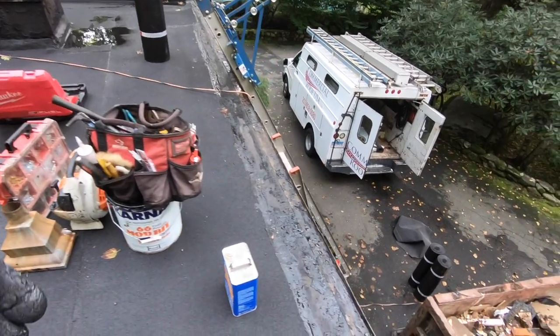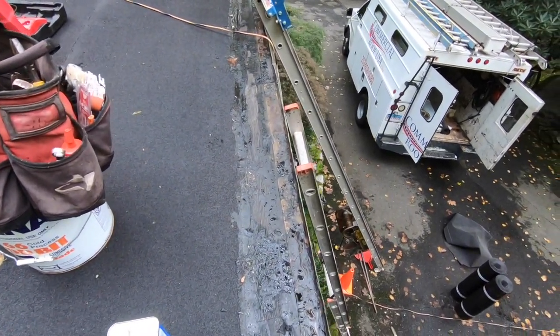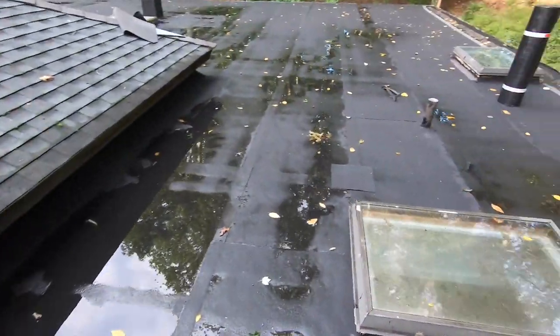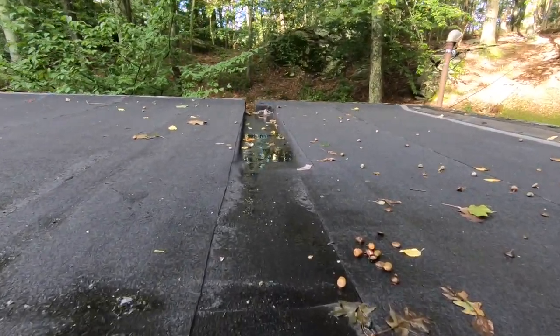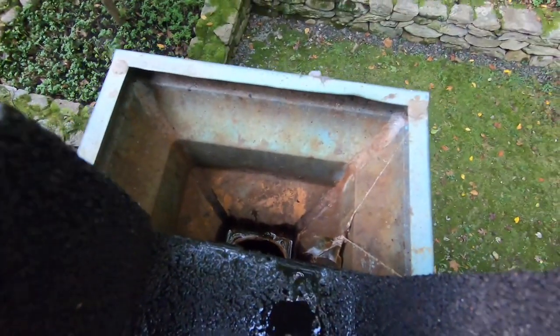We're cleaning up, making sure everything is clean, and we still have to do the edging here — that's almost done. We should be out of here in the next three hours. Please subscribe and like — all those things you do on YouTube. That is the end of this roofing video. Check the channel — the water gets right down in there.